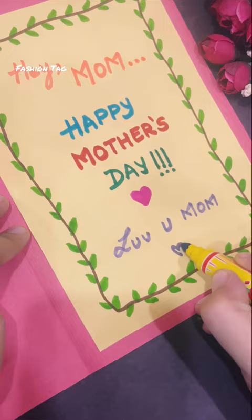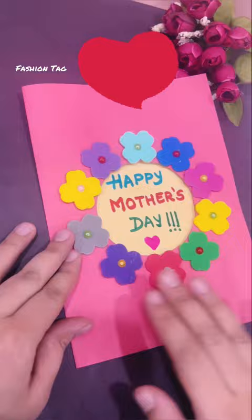You can write your heart-felt message. Mother's Day gift is ready! If you like the video, subscribe to the channel.